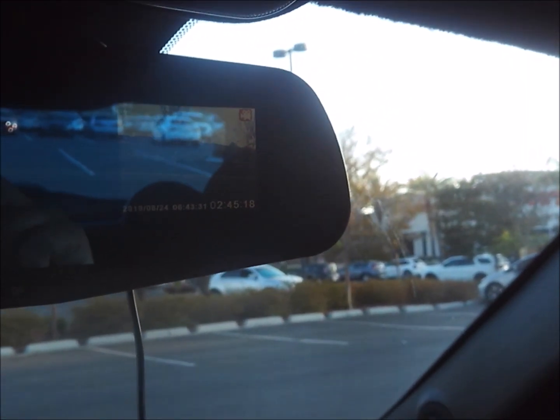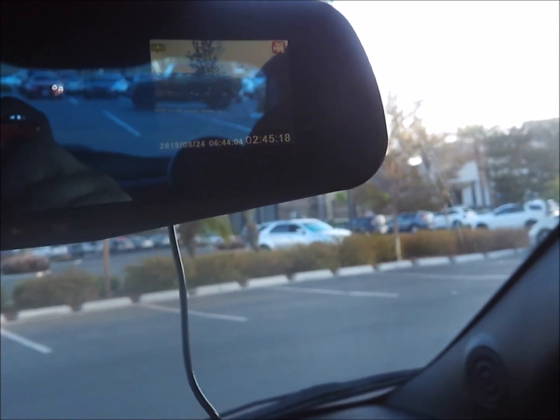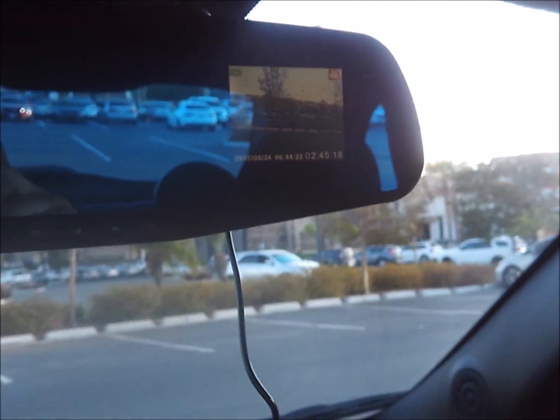I've been using this dash cam a lot just because of the ease of use — it slips right off, so every time I get out of my car I take my camera off because I don't want anyone smashing my window and stealing my camera. I don't have to worry about that with this rear view mirror dash cam because it looks like a rear view mirror. It's about an inch or two wider — maybe three inches wider than the stock mirror. I'll go ahead and show you guys what it looks like from the outside, but I definitely don't need my old one anymore. I might buy a few more of these for all the cars I own.